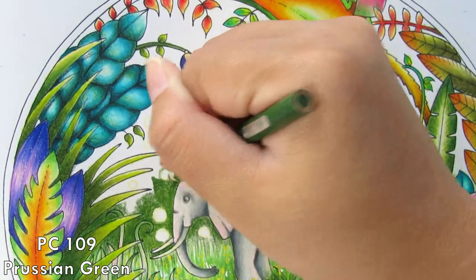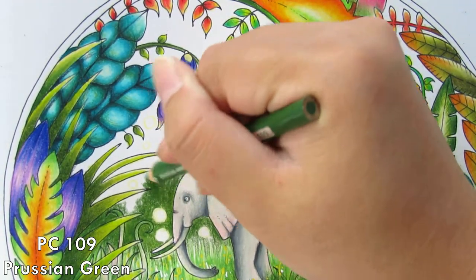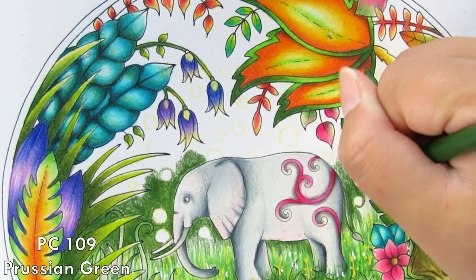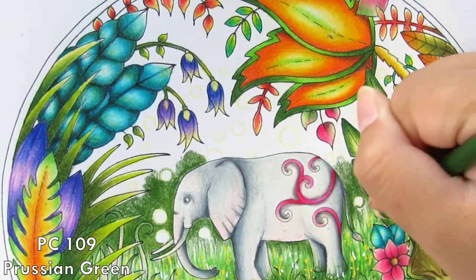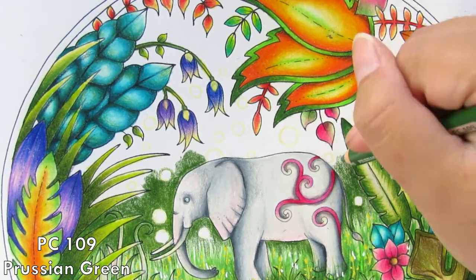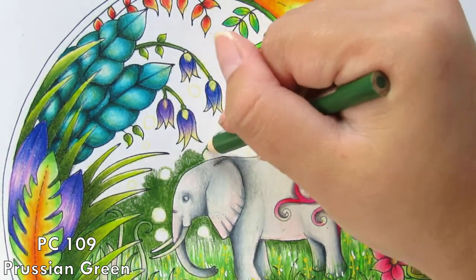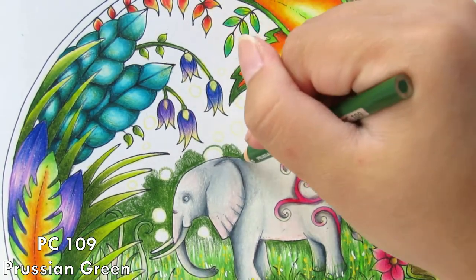We will finish this little elephant today. I'll show you how I did the background in the portal and also how you can do a clear portal but still with colors — not just leave it white — and we can do a little background as well. I hope you don't mind.